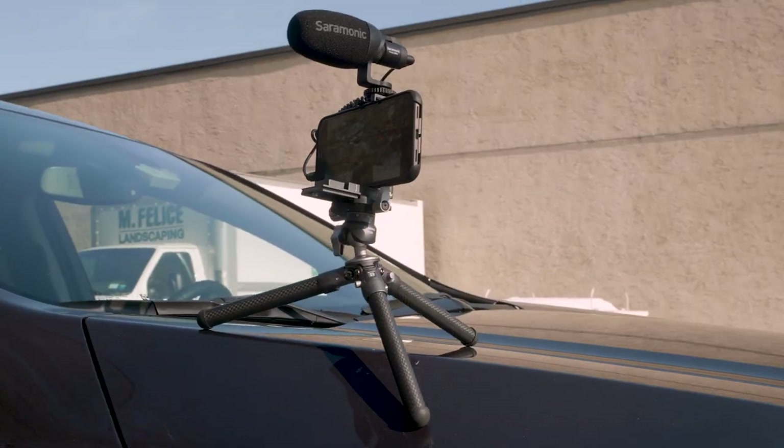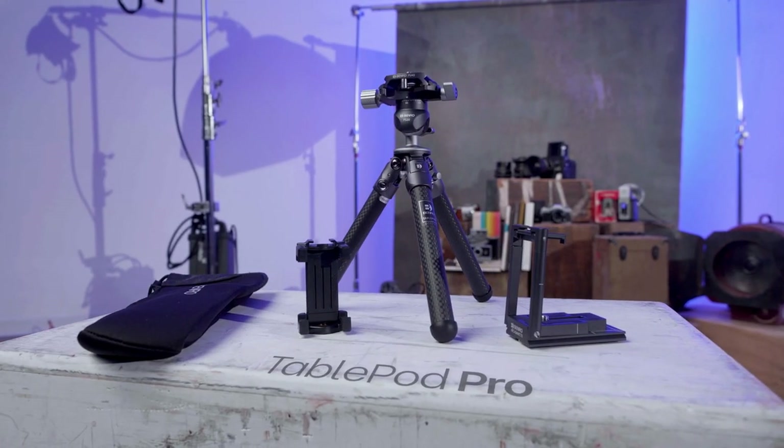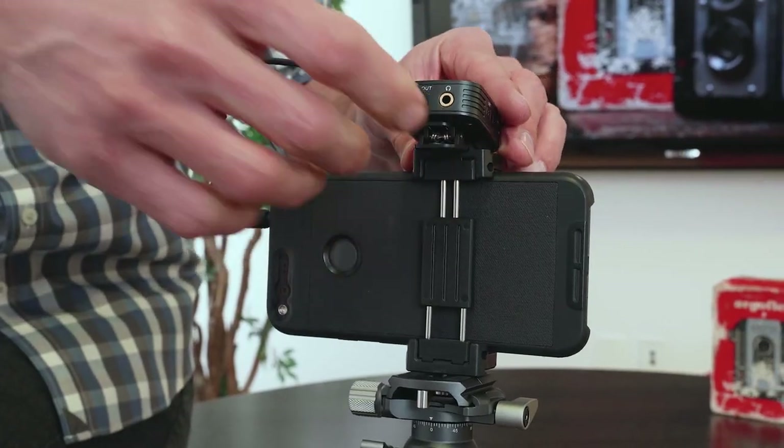There are two Table Pods available: the Table Pod and the Table Pod Pro. The standard Table Pod includes an adjustable phone holder with cold shoe mount that fits most smartphones.